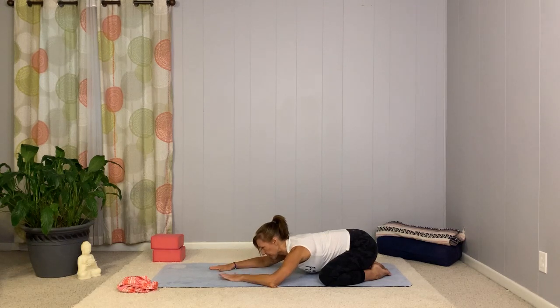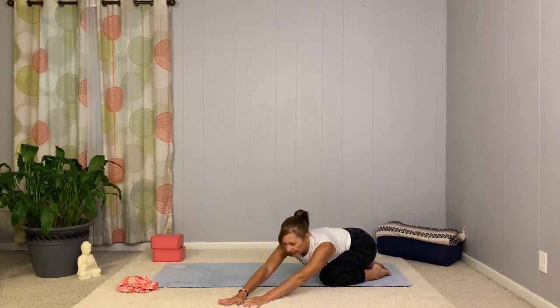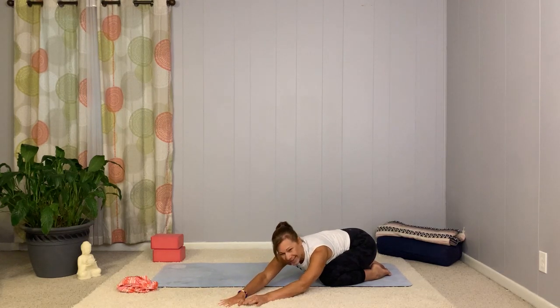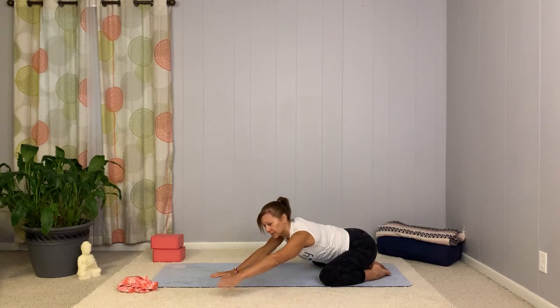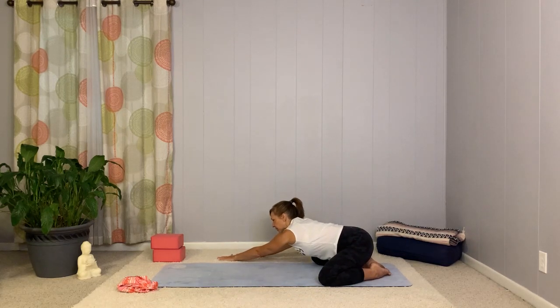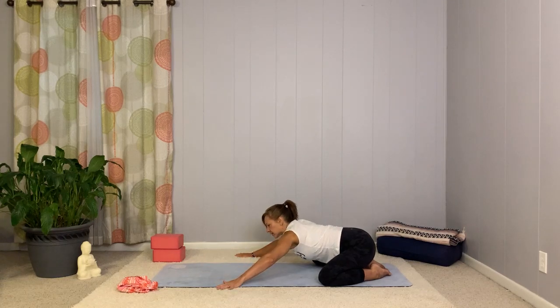On the next breath, go ahead and reach the hands forward if they're not already. We'll start to walk over to the left, reaching the right hand out as far as you can, giving a nice long stretch down the right side of the body. Moving back through center, over to the other side, so left hand reaching out far. And back to center once more.